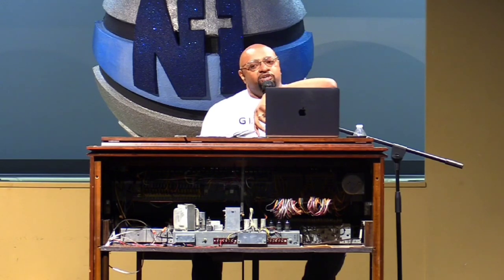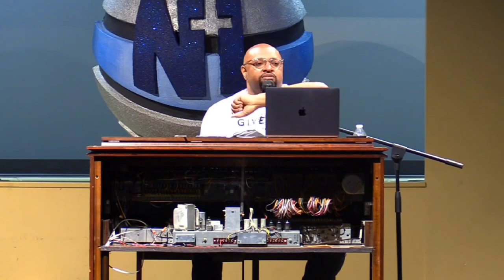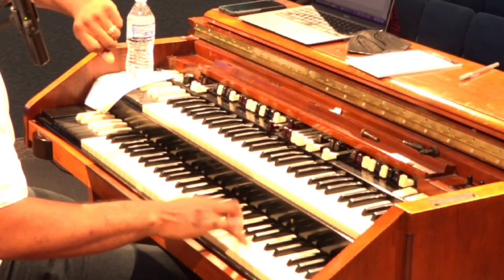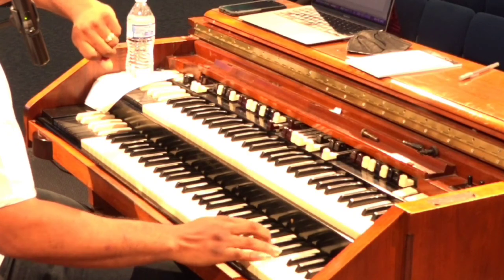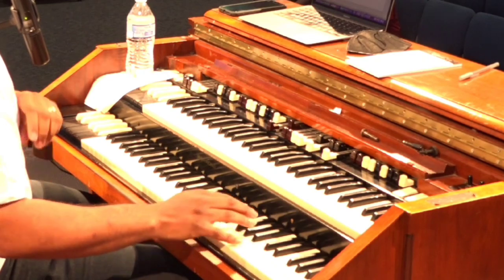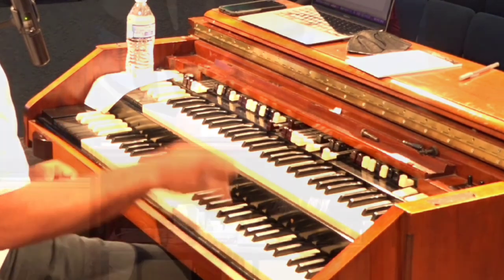Chords — in a C major chord, the notes would be C-E-G. That means I can play C-E-G in any form or fashion, and we call that an inversion. So I'm playing this chord, this chord, this chord — in my mind, I'm playing one chord, not three different chords. Understanding the theory will help you bring all of that down.